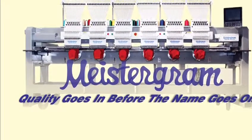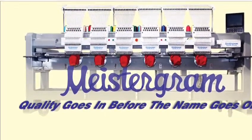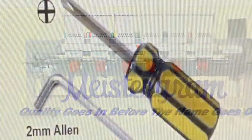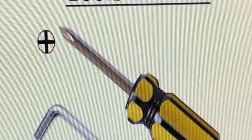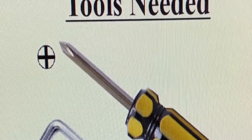Welcome back to Mystagram. My name is Rawling. Today I'll be showing you how to replace your needle on a Mystagram embroidery machine. The tools we're going to need are a Phillips screwdriver and a two millimeter allen key.